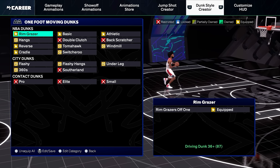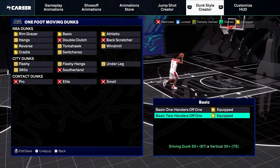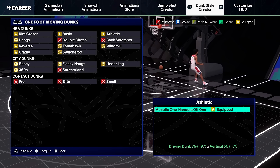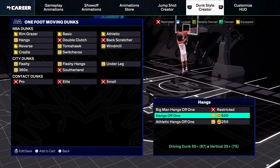When it comes to one-foot moving dunks, you want to equip rim grazers off one. You also want to equip basic one-handers off one and basic two-handers off one. You also want to equip athletic one-handers off one. When it comes to hangs, I didn't go with anything in this area.